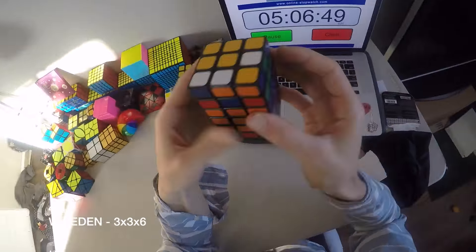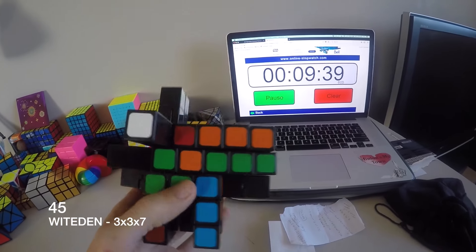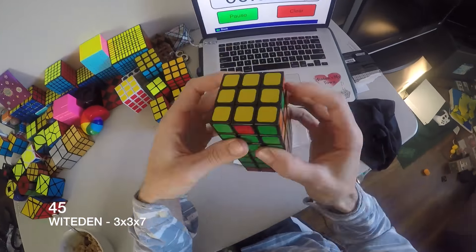This is a Wit Eden 3x3x6 — it doesn't shapeshift. This is a 3x3x7 — it does shapeshift. Just turn it back into a block and then solve it.